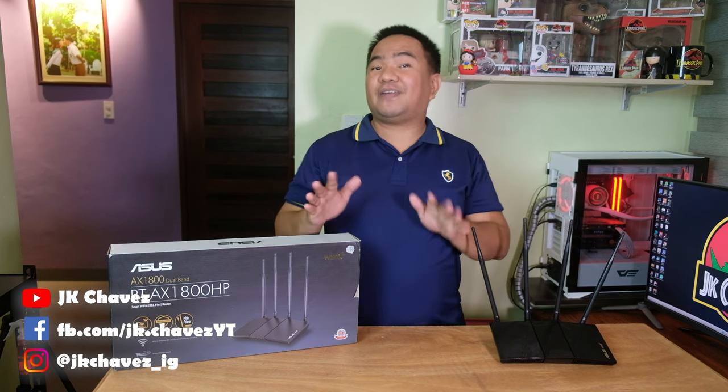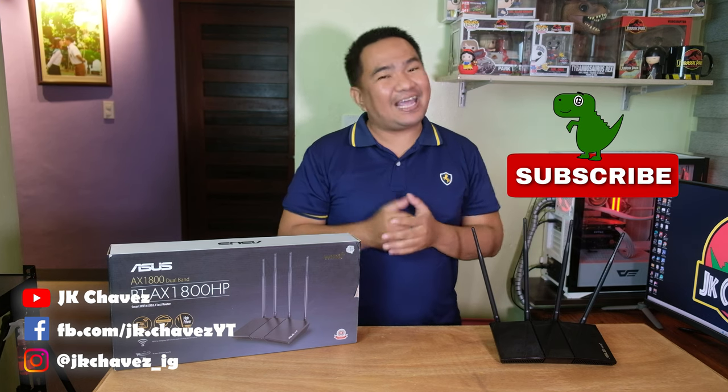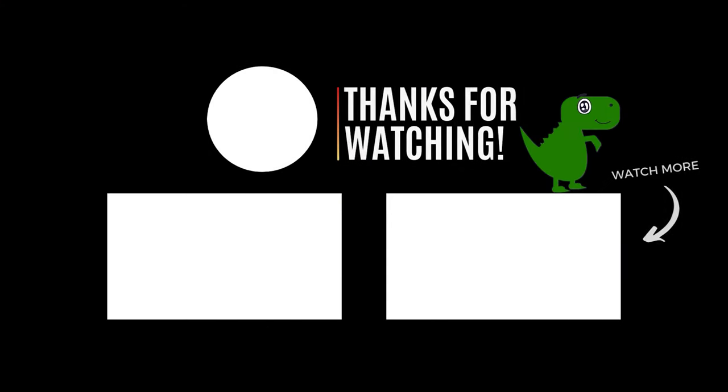That's all for this video. If you have comments or suggestions, drop them below or message me at jkchabisonepi. Thanks for watching, have a great day, stay safe. Bye!